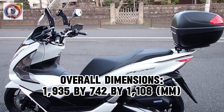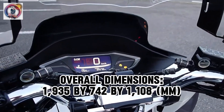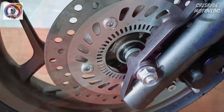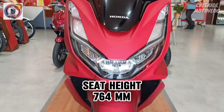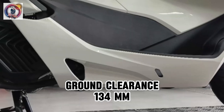Overall dimensions: 1,935 x 742 x 1,108 mm. Curb weight: 131 kg. Seat height: 764 mm. Ground clearance: 134 mm.